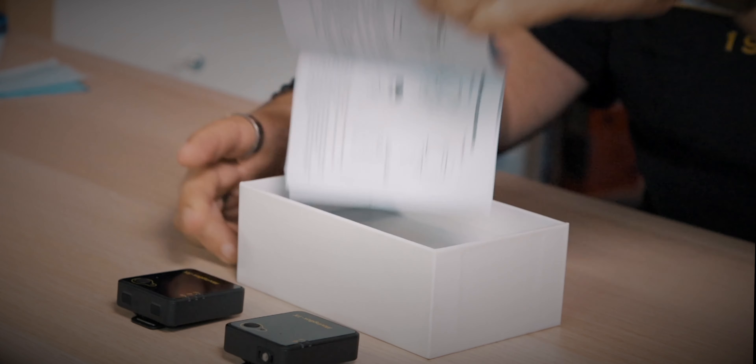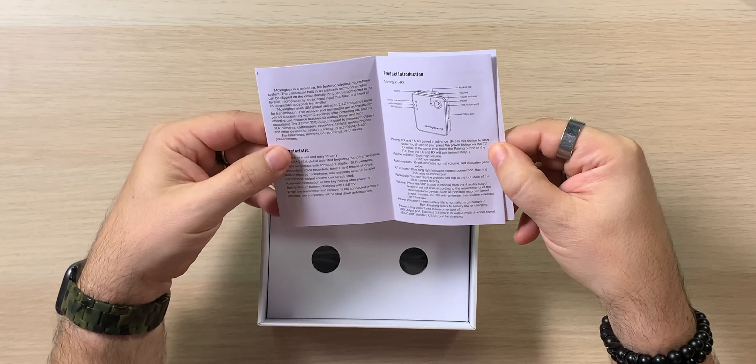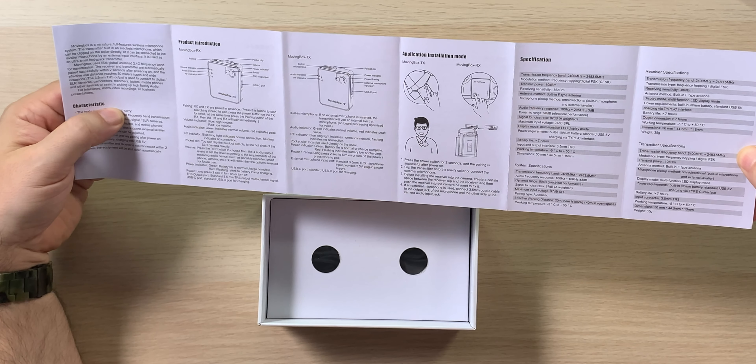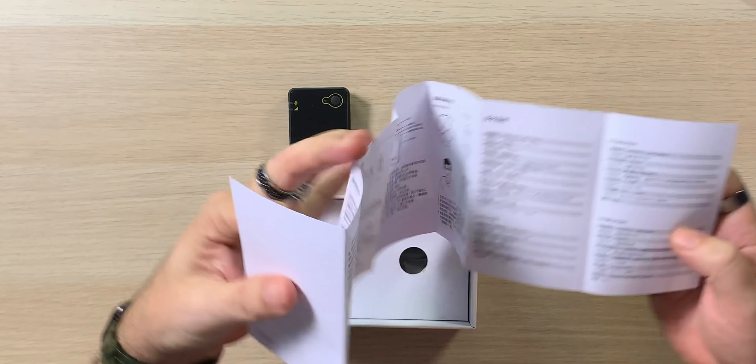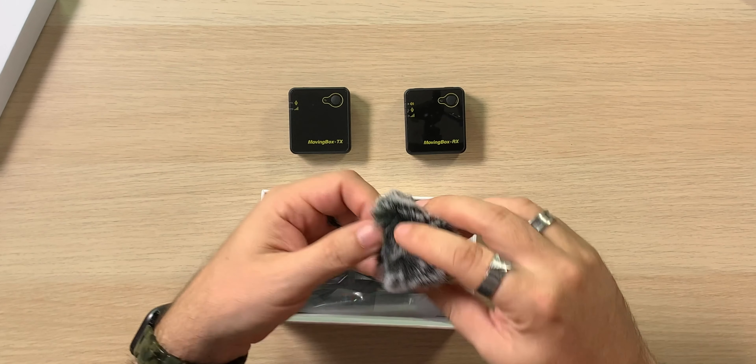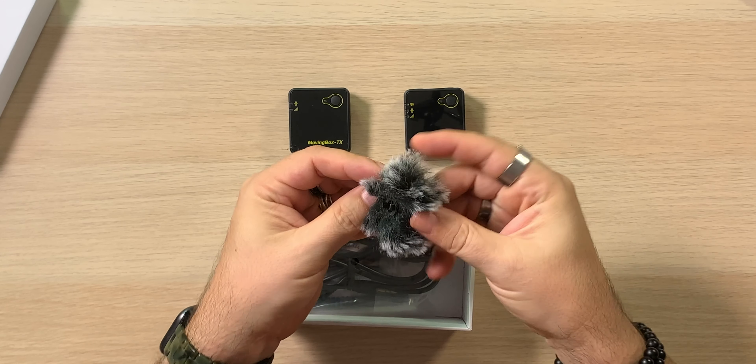I actually like this built-in style because having a lavalier, even though it's smaller, sometimes you need it. This is just so quick to pop on somebody and you're good to go — no fiddling around. We also get a tiny manual with product introduction, characteristics, application, install, and specifications. English on one side, Chinese on the other.